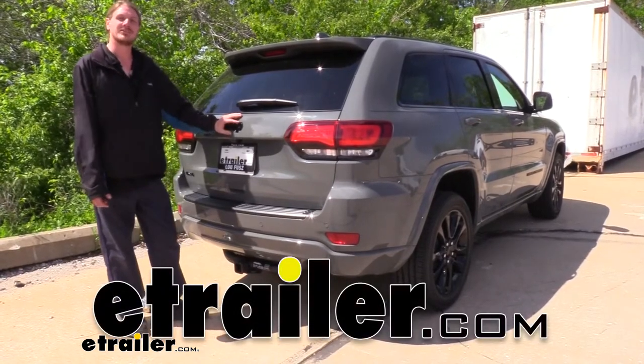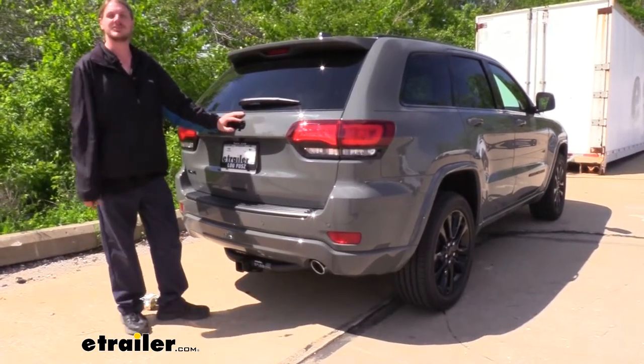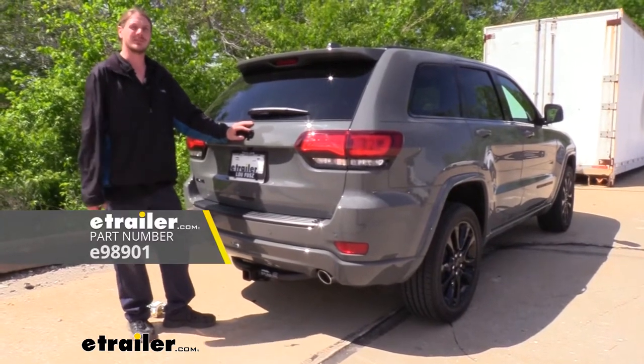Hi there Jeep owners, today on your 2020 Jeep Grand Cherokee we're going to be taking a look at and showing you how to install E-Trailer's 2-inch trailer hitch receiver.